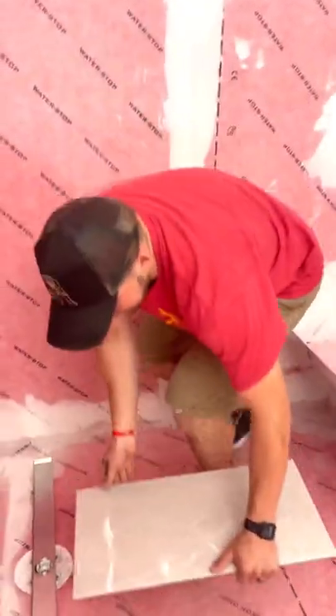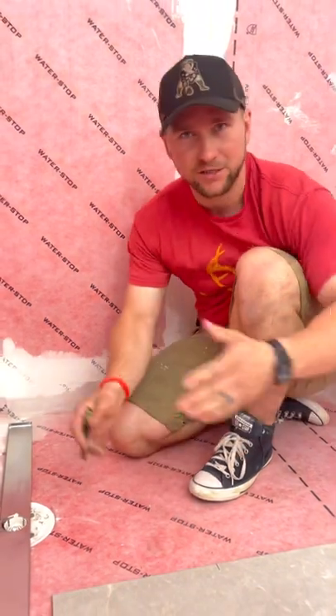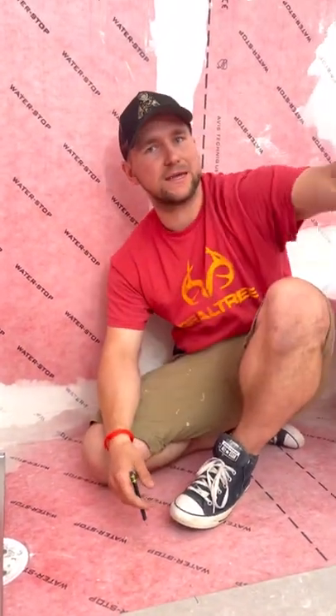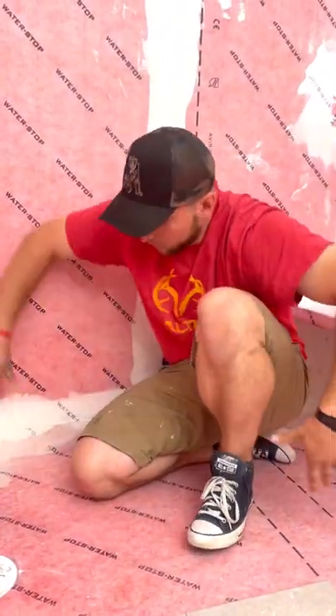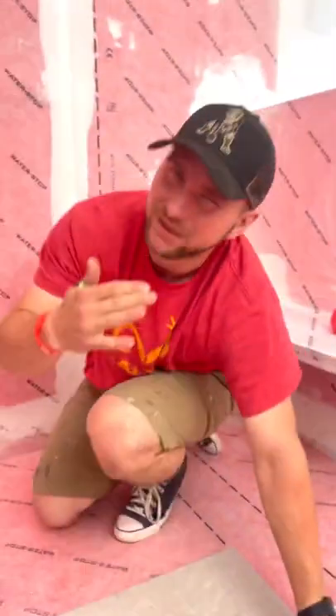The first thing we have to do is figure out our layout. If we were to do three pieces of tile running this way — our tile is running this way because that's what it is in the entire bathroom — we're going to have this tile flow over and just continue so it's going to have a really nice clean look.